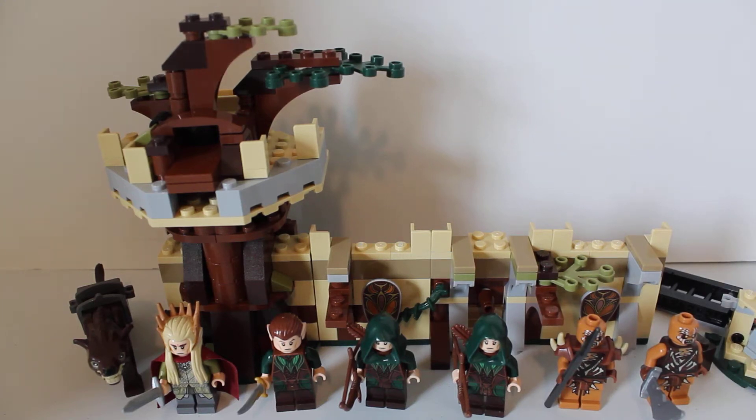Hi, we're BFOL, brother fans of LEGO. Here today with the LEGO The Hobbit: The Desolation of Smaug set. This is set number 79012, Mirkwood Elf Army.